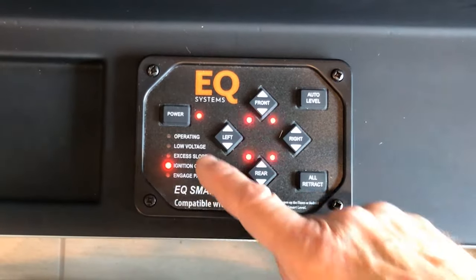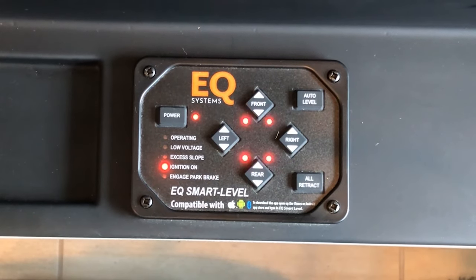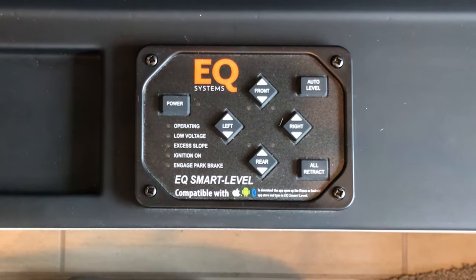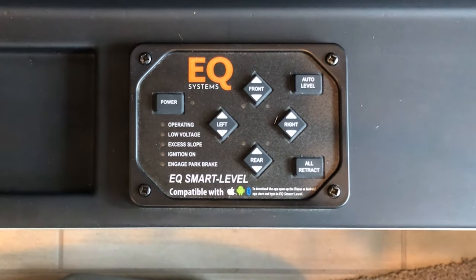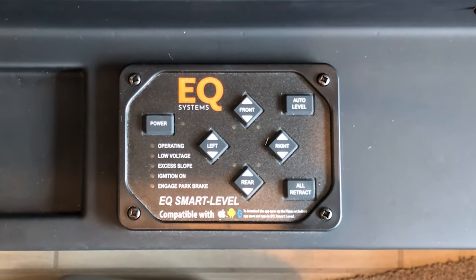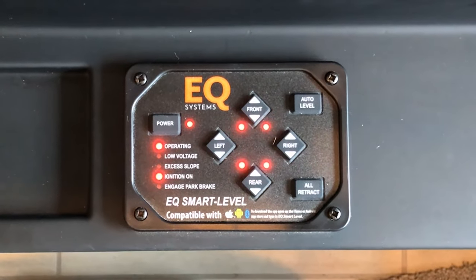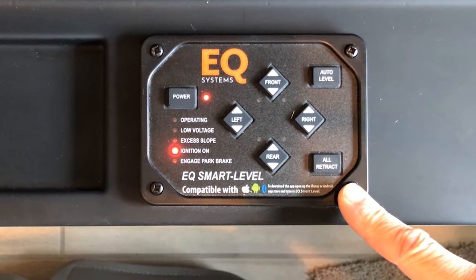You can see now the LED went out for operating. All of your jacks are down, so now you can turn off your ignition — your leveling is complete. Then you can power it down. The procedure to bring the jacks back up is the same: power it up with the ignition on, and then simply hit all retract. You can see here all the jacks are retracted.